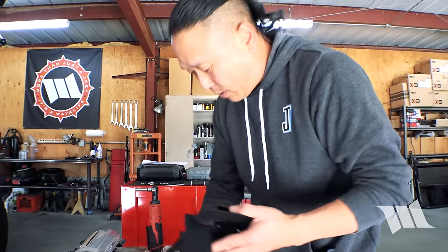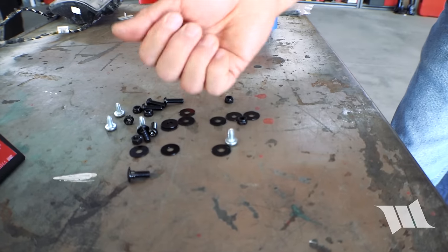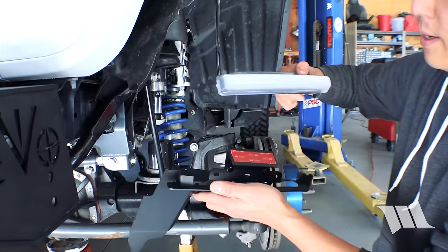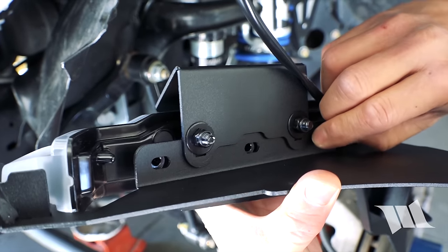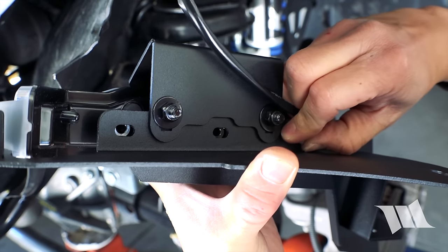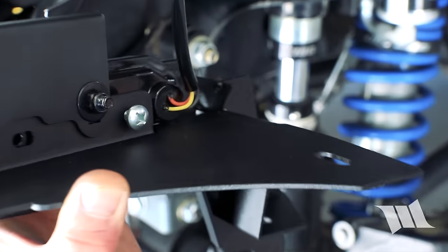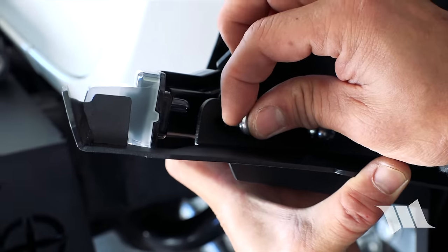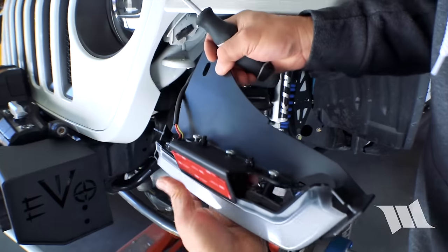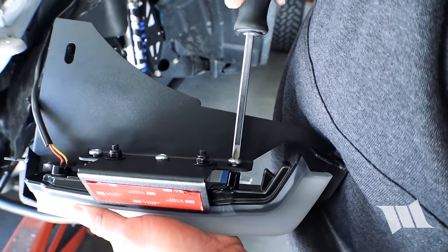Now we can assemble the light onto the bracket. Grab the whole assembled bracket and grab three of these screws. With the Phillips screwdriver, come over here, take our light, and place it into the bracket. There are three holes on the back of the bracket — take one of these screws, slip it into the hole. These are self-tapping, so take the Phillips screwdriver and start tightening it in place. Grab the next one and the last one, tighten them all in place. You don't have to go crazy on this — it's just plastic, it'll hold nice and tight.